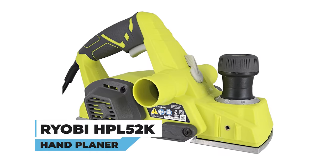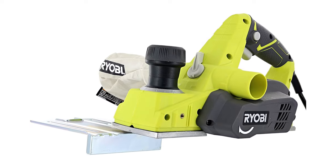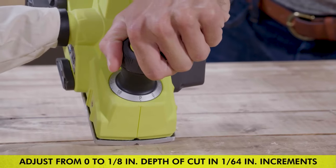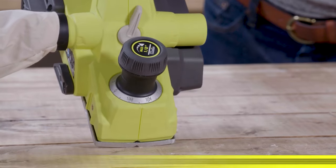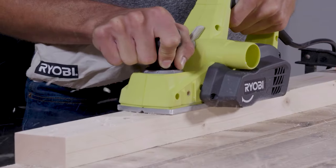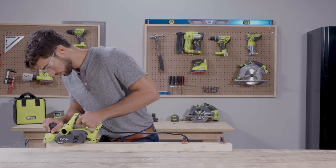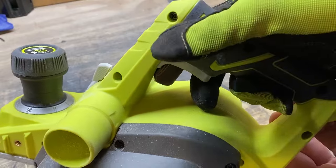Railby HP-L52K Hand Planer. Unlock woodworking versatility with the Railby HP-L52K Hand Planer. Adjustable from 0 to 1/8 inches in 1/96-inch increments, this tool provides maximum precision for various projects. The grip zone over-mold ensures a secure and comfortable hold, even in slippery conditions. Safety takes center stage with a lock-off button to prevent accidental activation.